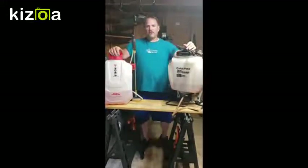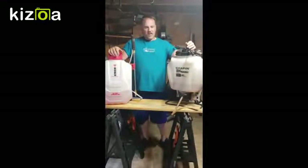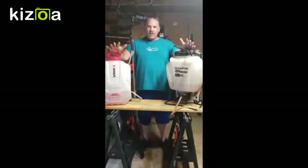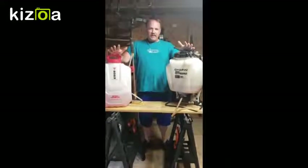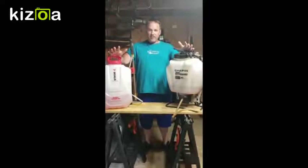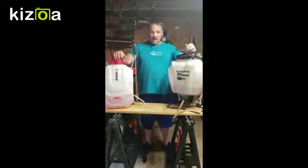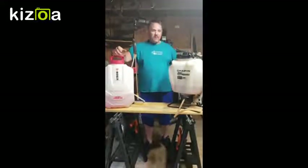Hey everybody, this is Paul from Terrell Long. Welcome back to our YouTube channel. Today we'll be comparing two electric backpack sprayers.